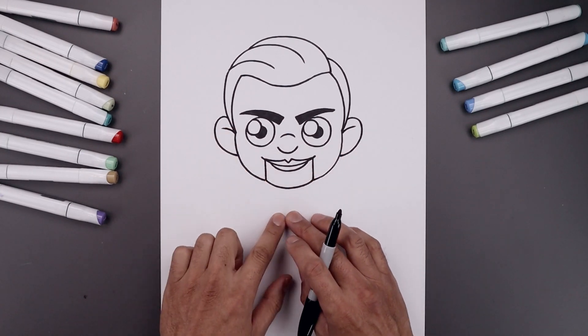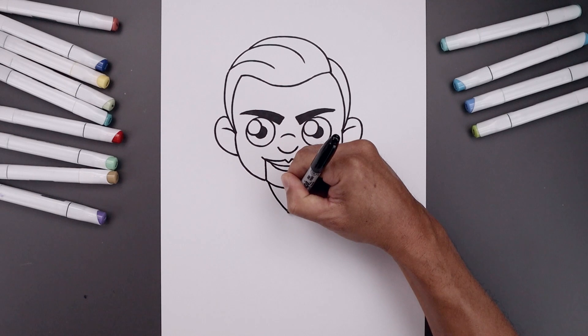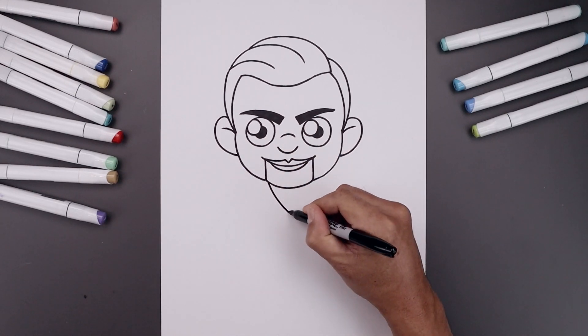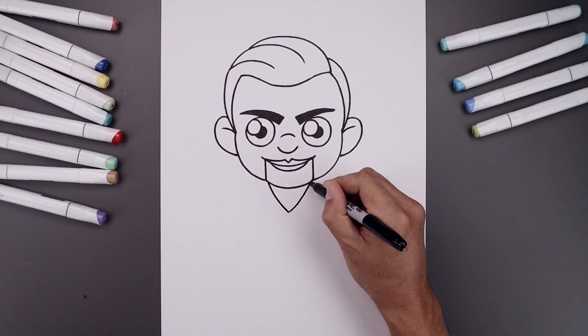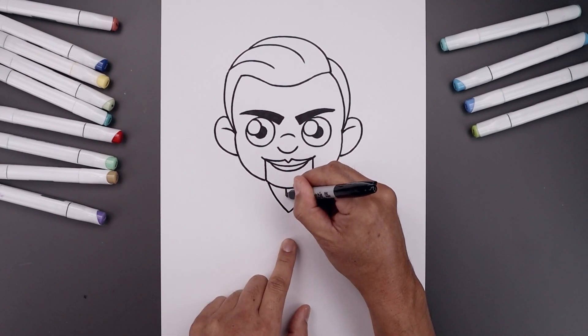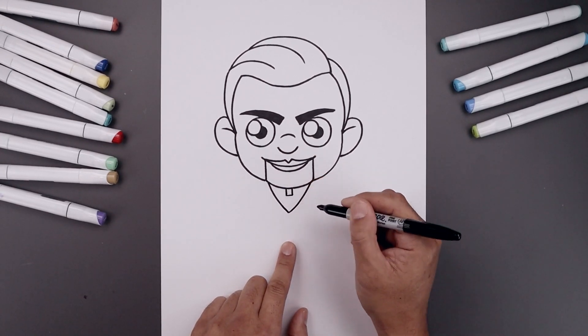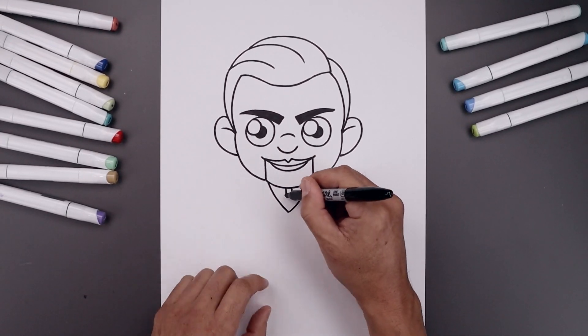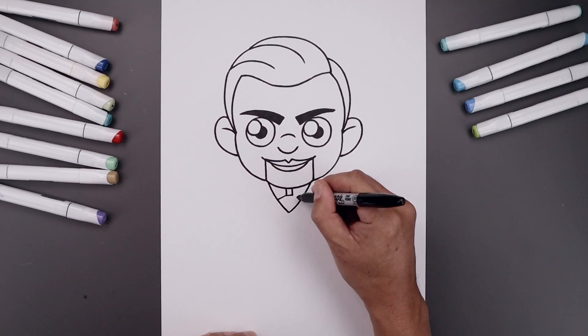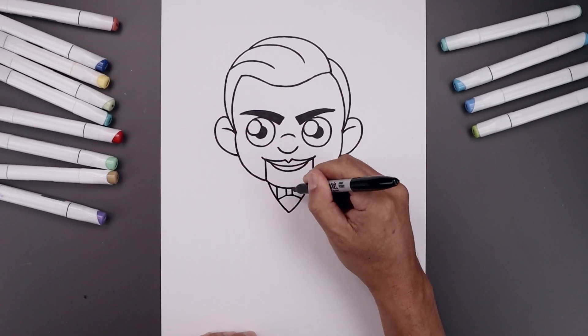Now move down and draw the inside edge of the collar. We start on the left — bend this down and then in towards the center of the body, then go out and up towards the right. Let's add the bow tie along the top: start with two short lines coming down the side of the knot, close off the bottom, then from the bottom corners of the knot come down and out towards the side of the collar, and pull that straight up underneath the chin.